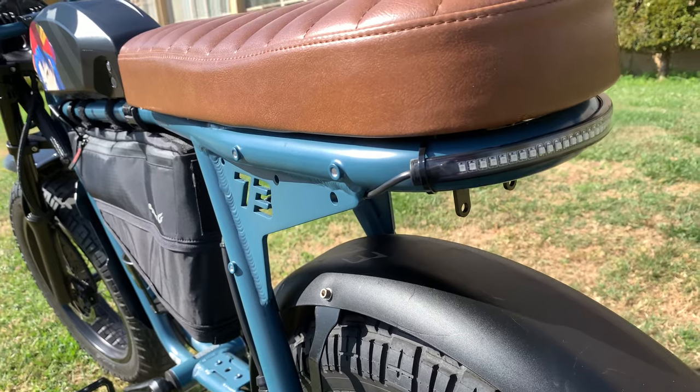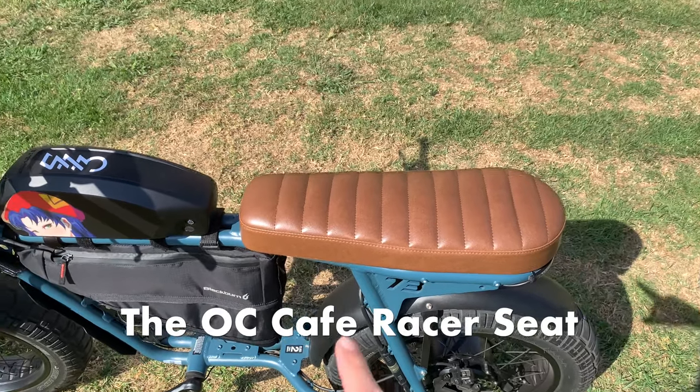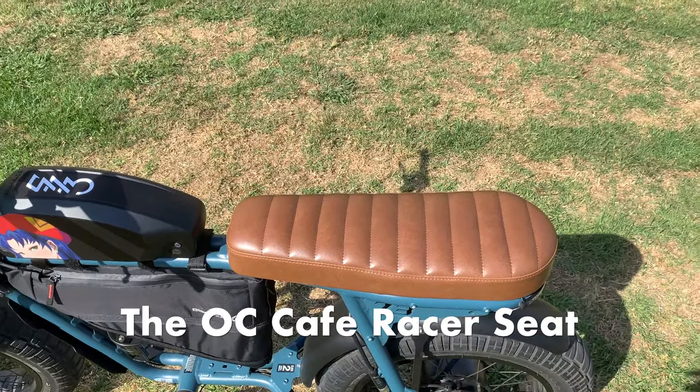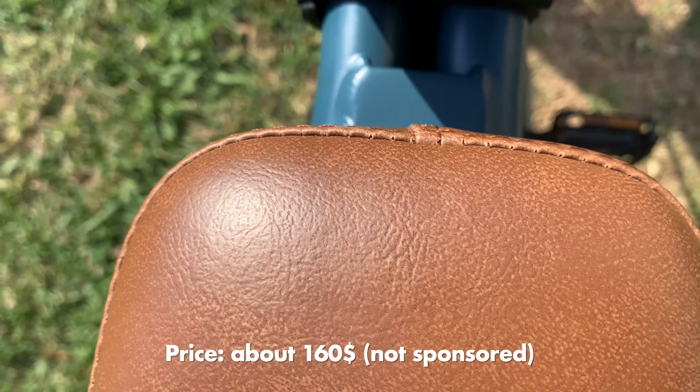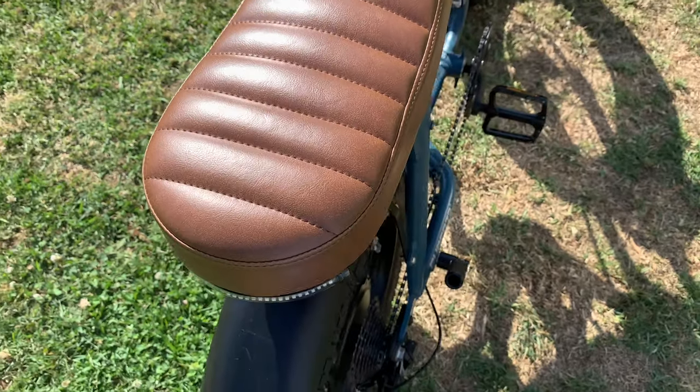I kept the same seat and still enjoy it a lot. I thought about changing it but got used to it — it's comfortable enough for two people. I highly recommend a custom seat; I got mine from OC Cafe Racer and haven't changed it after 2,000 miles.